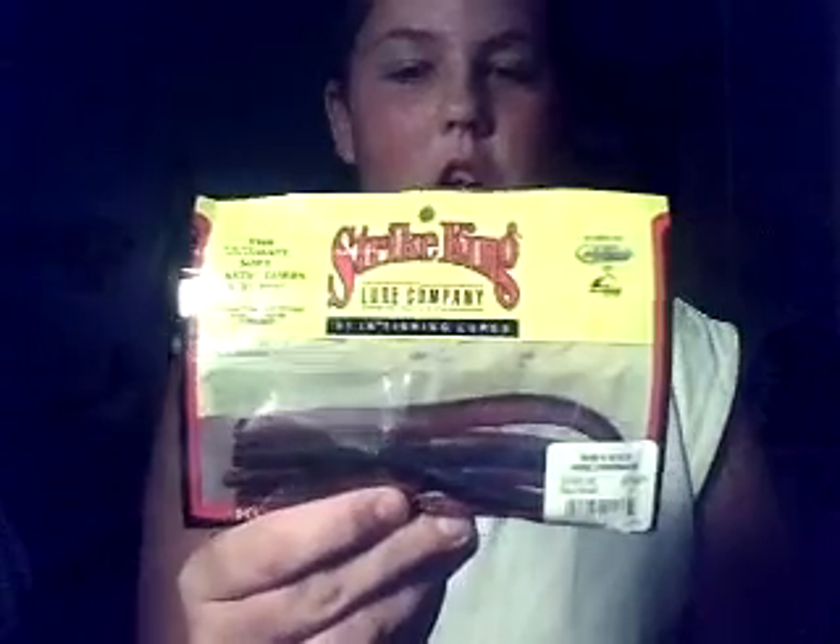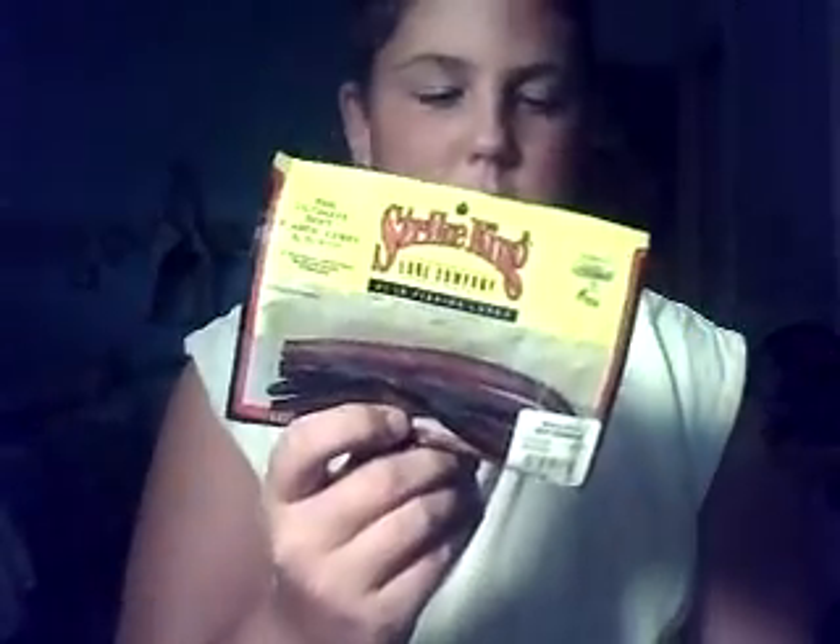Here's some Strike King Seikos in black color. We wacky rigged them and caught quite a few bass over on one lake. That's the only color they were really biting on.